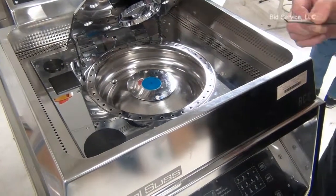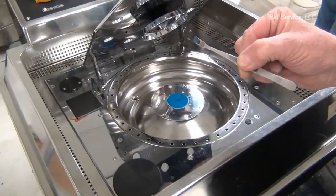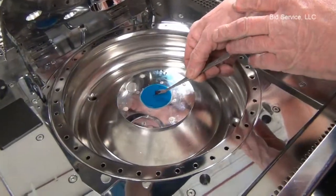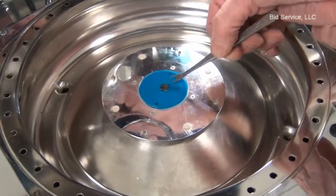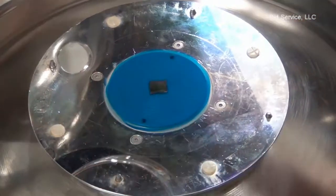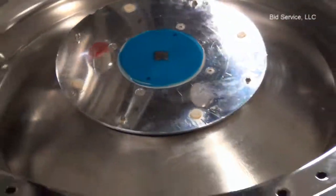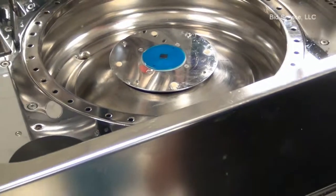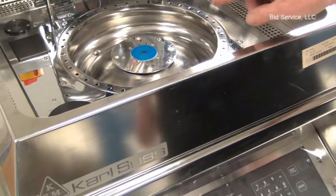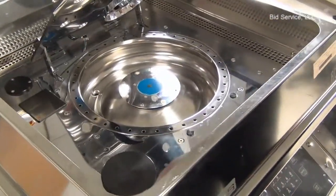This particular customer's application, instead of full wafers, is to spin small sections of wafers. To demonstrate this, I have written a program that will first spin the chuck slowly so you can see it, and then the lid will close and it will spin this particular piece at 3000 RPM for 40 seconds.